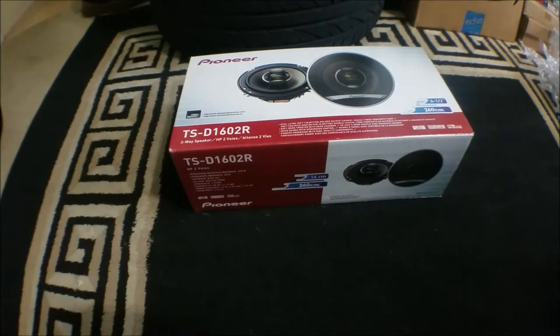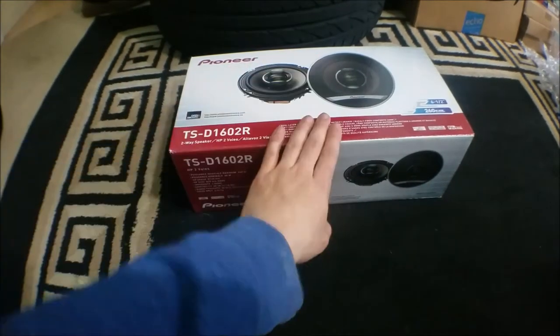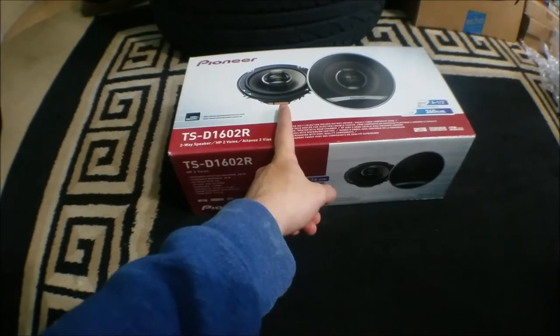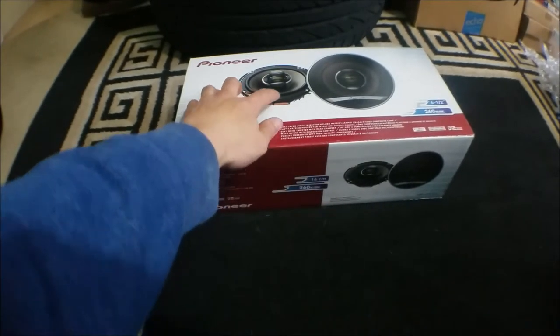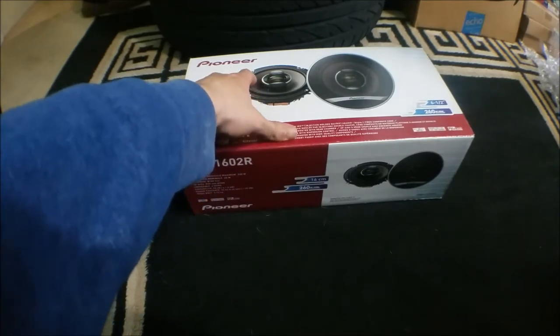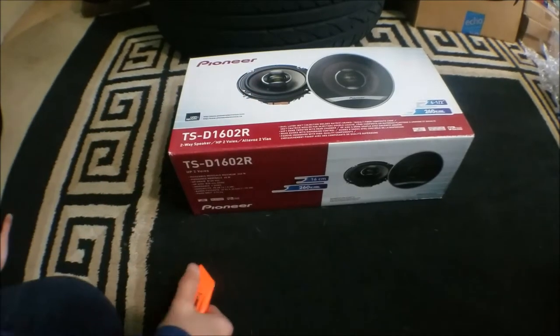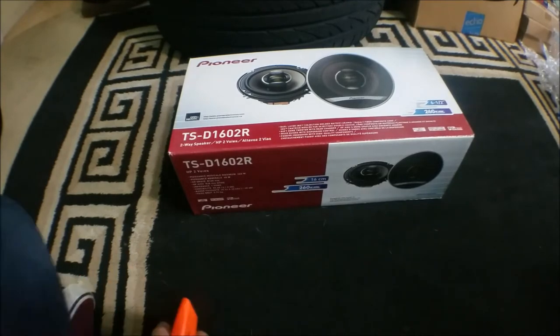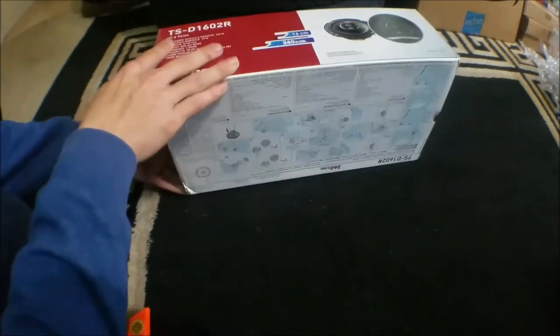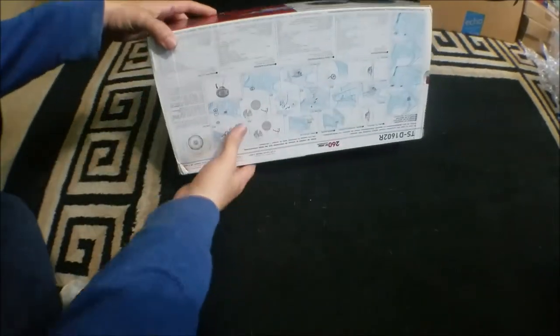Alright, got my box opener. If you don't know what these are and you're looking into them — they're six and a half inch speakers. You may have seen the commercial on YouTube; it mentions the fibers are made out of volcanic rock. These are coaxial speakers, so the tweeter is already integrated into the speaker.